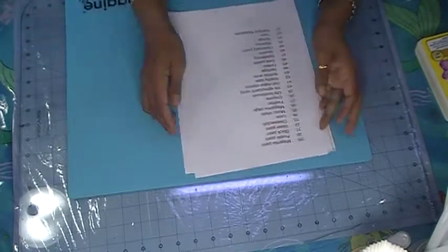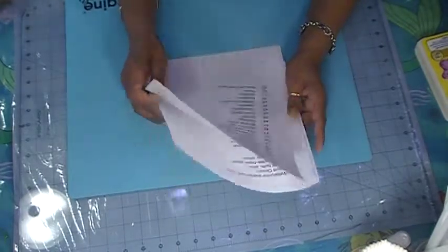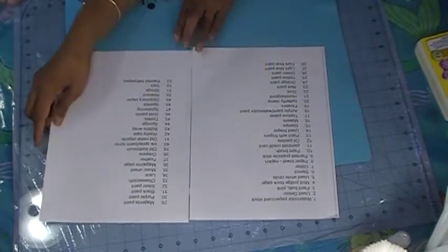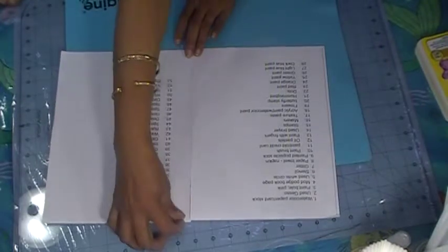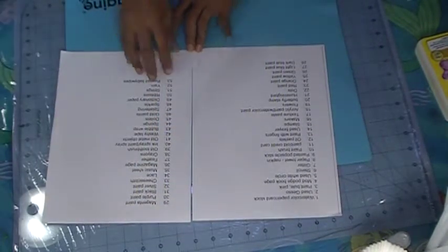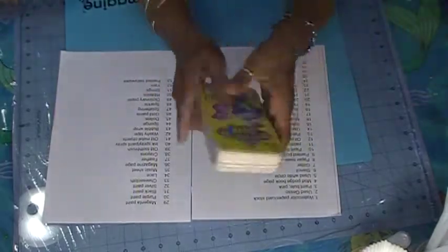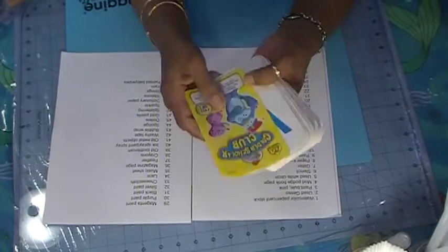He's here beside me and we are here to share some of the prompts. He helped me come up with 53 prompts so far. We are working on another book and trying to come up with some more prompts. These are the 53 that we came up with. So we are going to cut these out and glue them on this pack of cards.